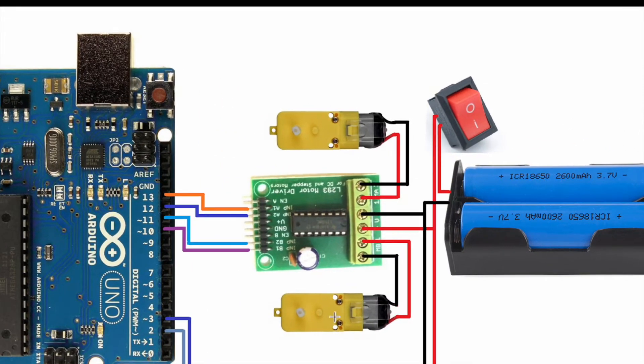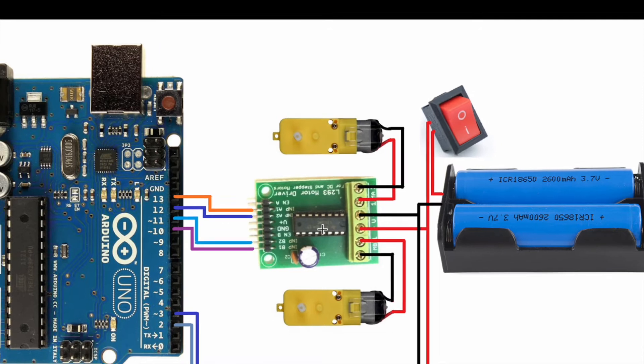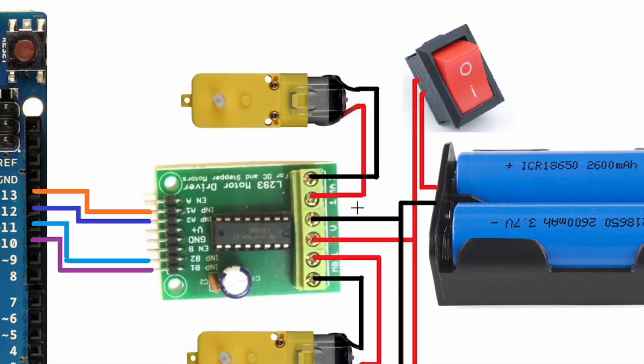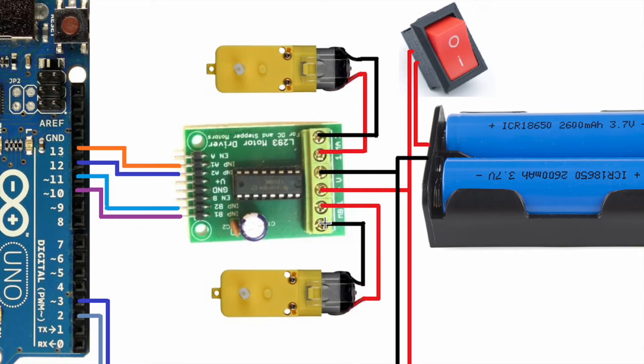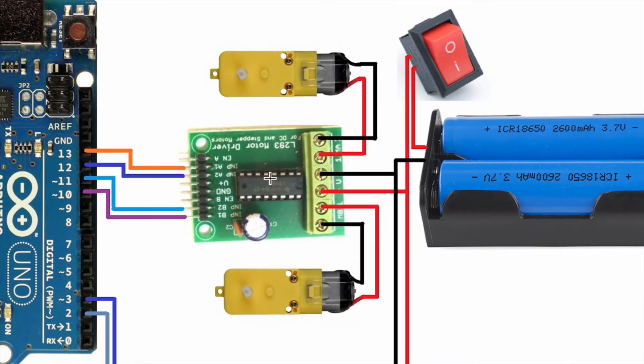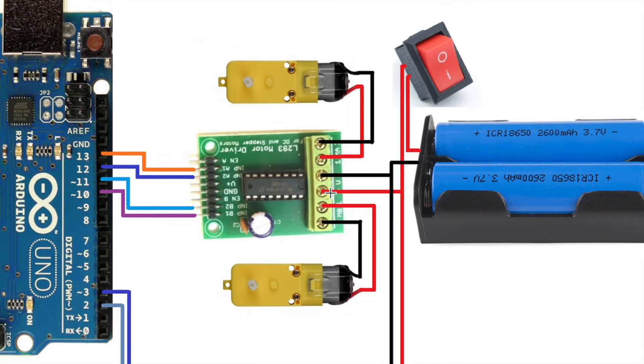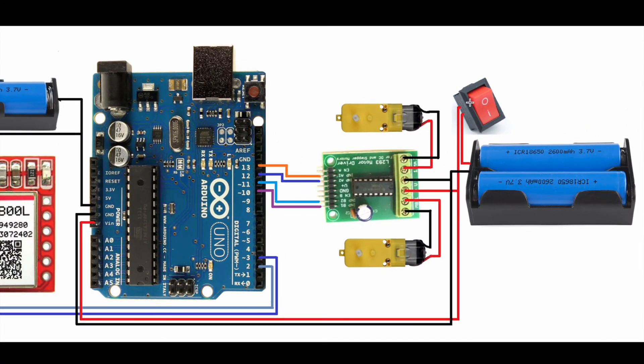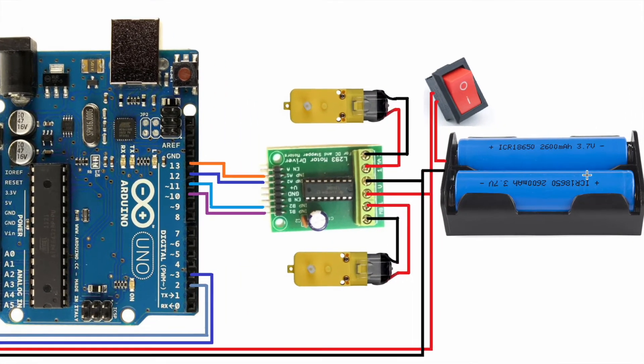The motor driver is connected to pin numbers 10, 11, 12, and 13. I use the L293 motor driver and connected all these digital pins — the right side motor and the left side motor are both connected to the motor driver. I supply about 7 volts to the motor driver and the Arduino Uno VIN pin as well. I also connected a switch — when you press this switch, the microcontroller and the motor driver will turn on.